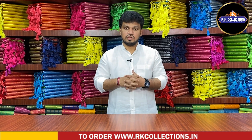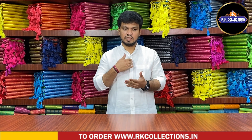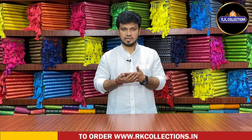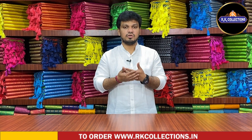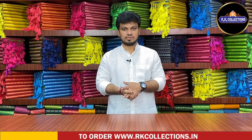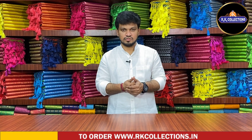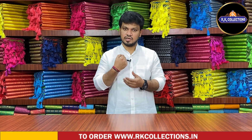If you are interested in our channel, please subscribe. If you want the latest patterns, you will be updated. Subscribe to our channel and activate the bell icon. If you are interested in the video, you will be notified.